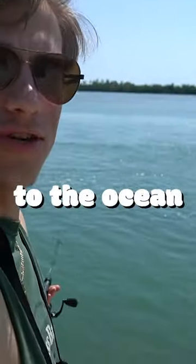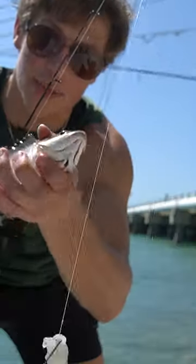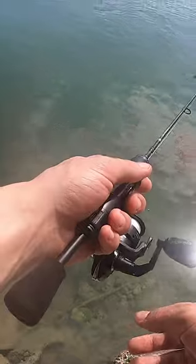Today, I brought my ice fishing rod to the ocean, and we'll be putting it to the test. I started off by warming it up with some smaller fish like these snappers and other species. Then I hooked into a few bigger fish that just put the work on this rod.